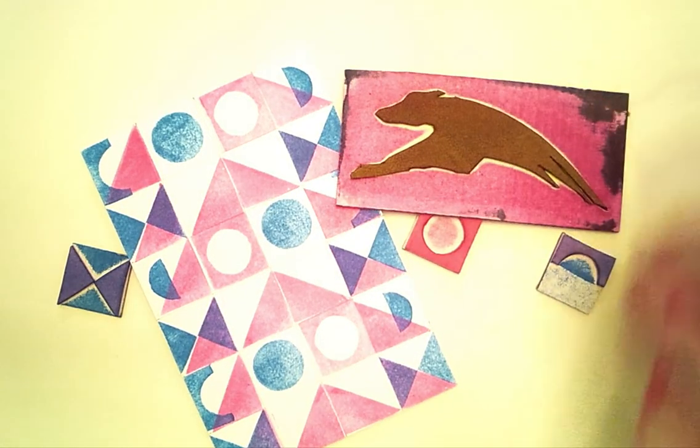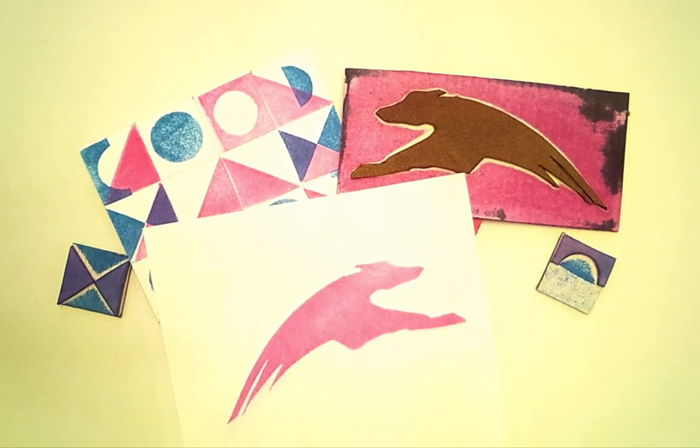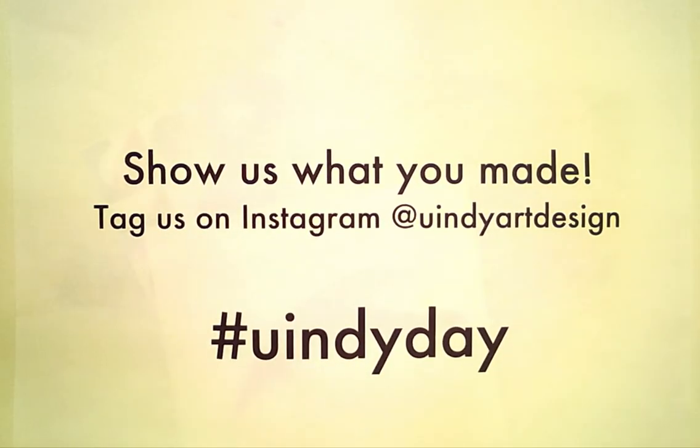So whether you're printing a greyhound or a simple circle or square, we want to see what you've made. So tag us on Instagram at UND Art Design or hashtag UND Day. Happy printing!